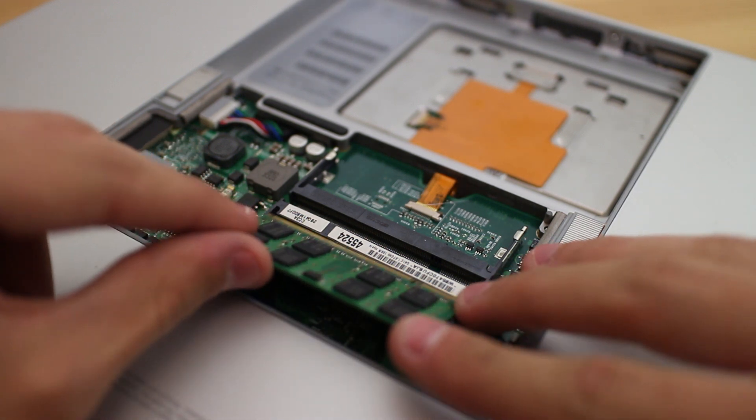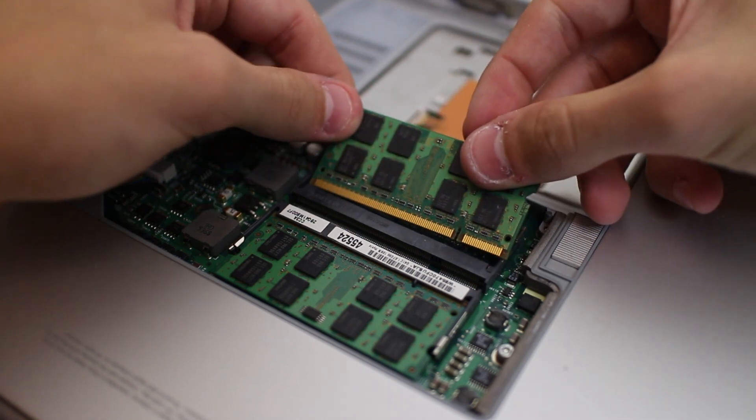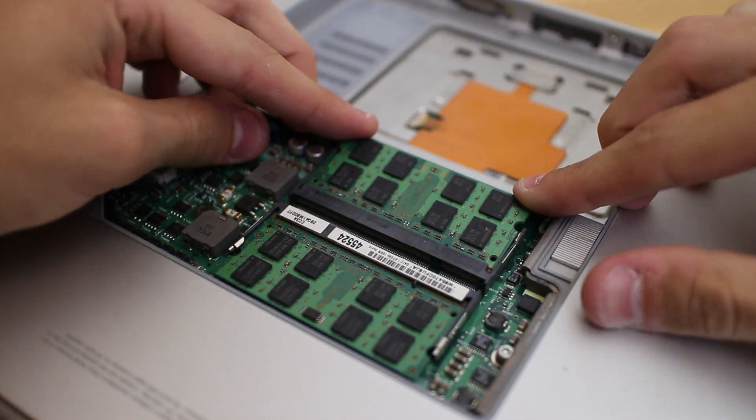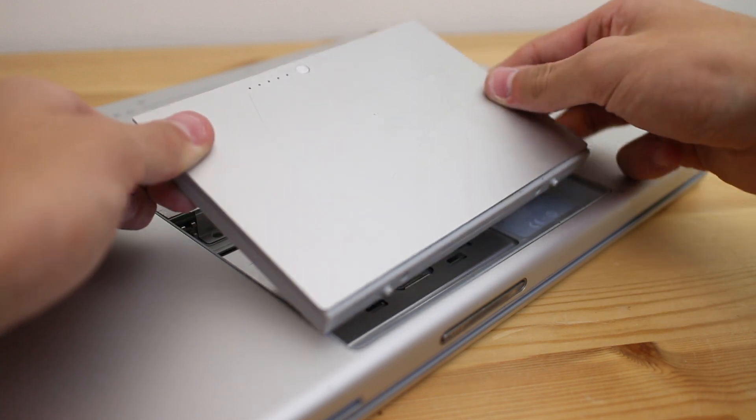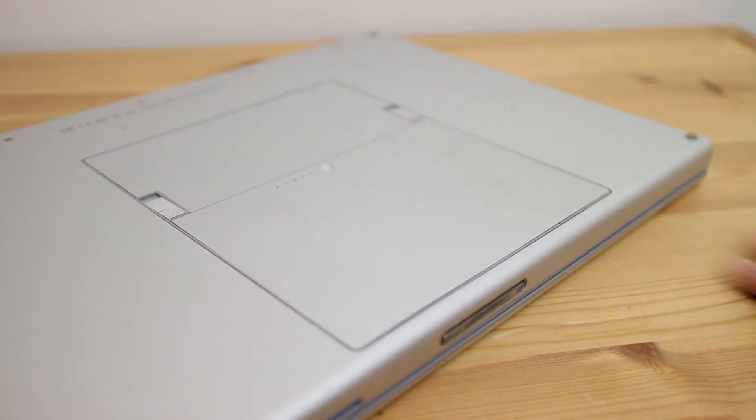We're on the home stretch, and the penultimate upgrade is the memory. Two 1GB sticks of DDR2 RAM maxes out this little PowerBook and should make multitasking pretty easy going under Leopard. And last but not least, our brand new first-party Apple replacement battery can be slotted into place.